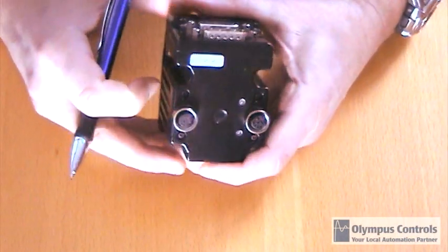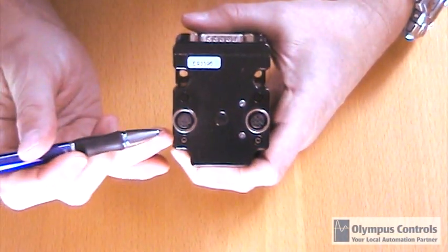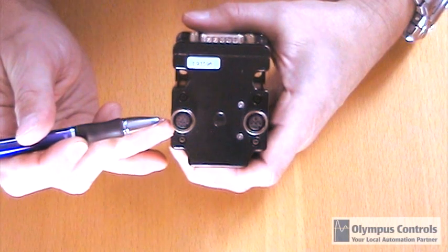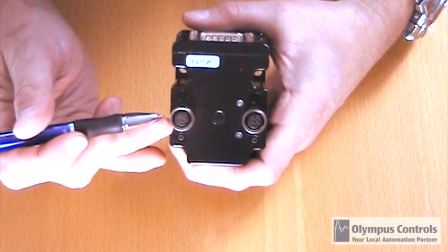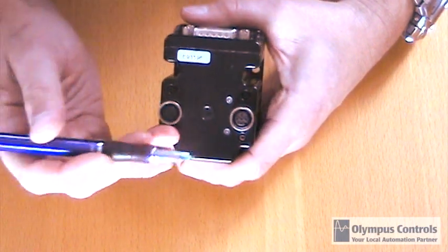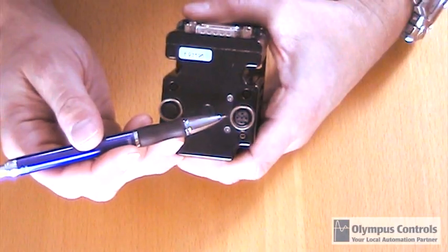Moving to the back — this is specific to a class 5 motor — you can get a 24-volt IO option, which allows you to source up to 300 milliamps per point. And then lastly, you can get another M12 connector with CAN bus communication.